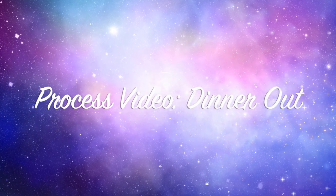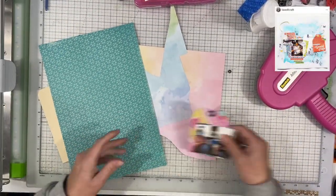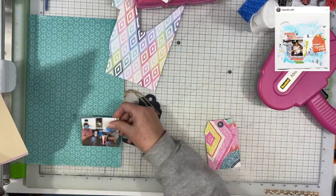Today I am scraplifting Law of Craft, and I really love this layout that she had with all of these tags on it. And I don't use tags super frequently in my layouts so I thought this was a good opportunity to use them.